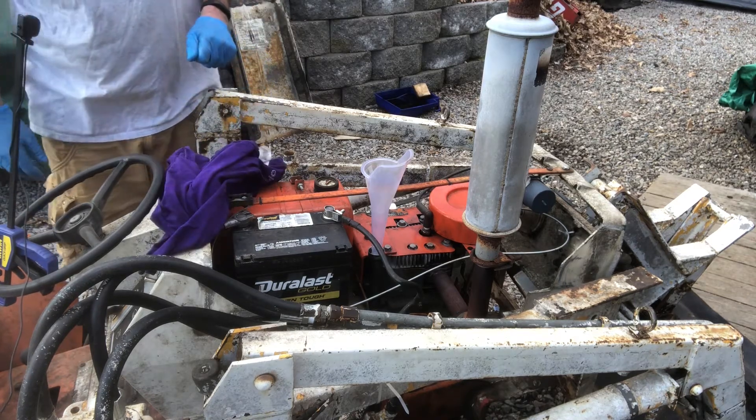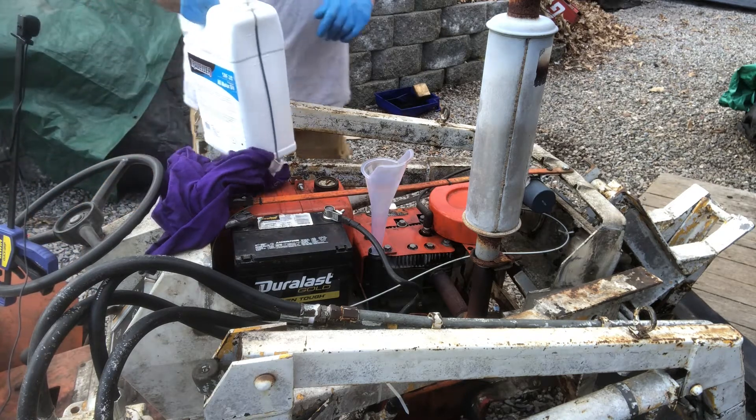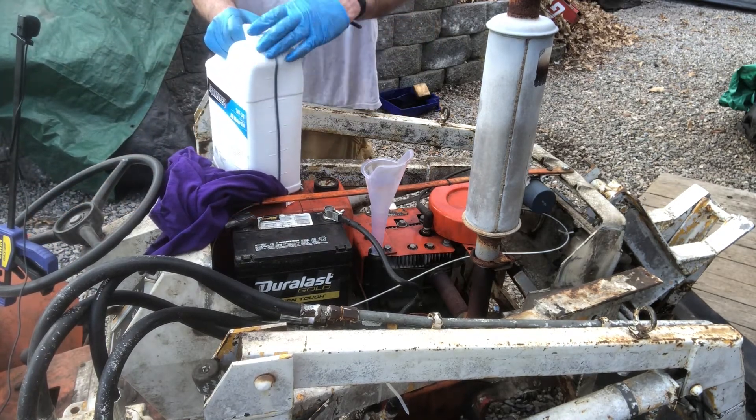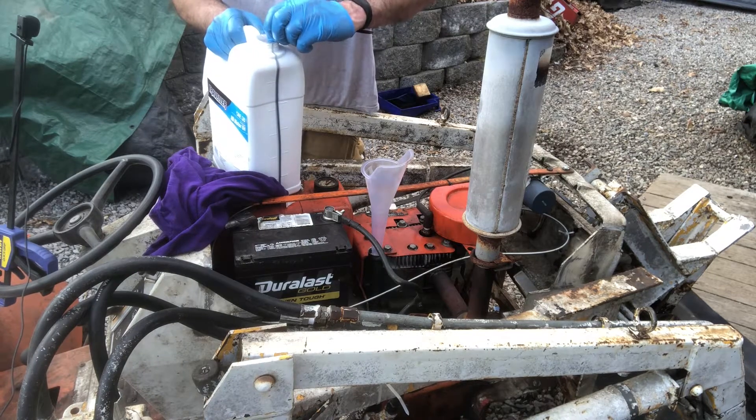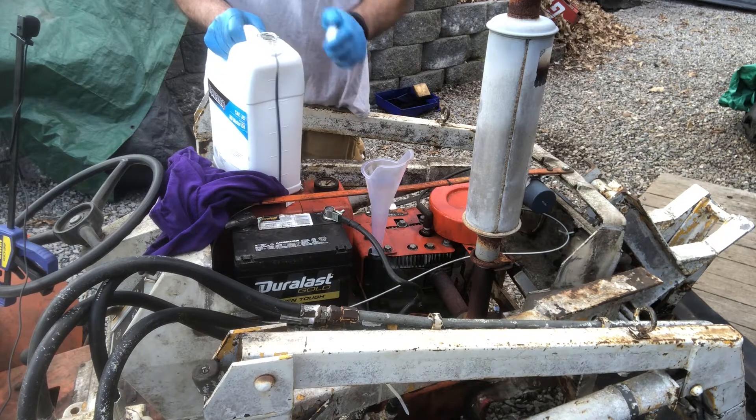Got it drained. I'm just going to throw some standard 30-weight in it and then check it. I forget how much it takes — looks like about a quart, maybe two quarts at the most. I'll just keep putting it in and checking it.